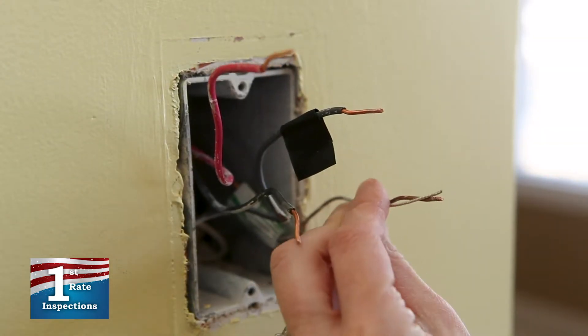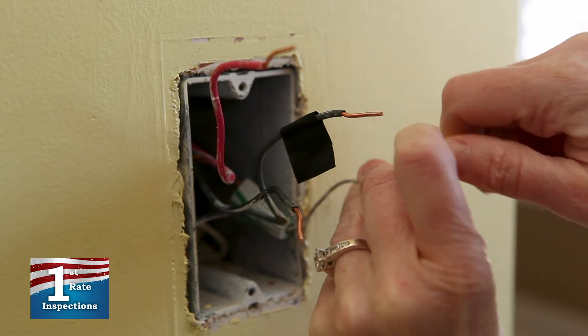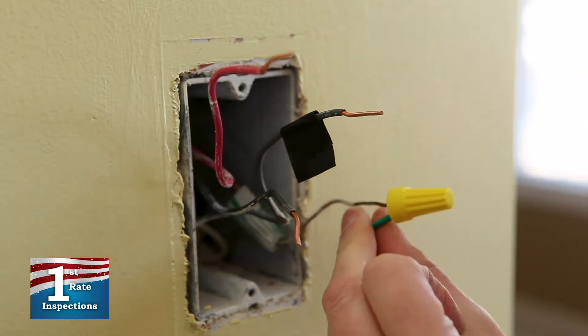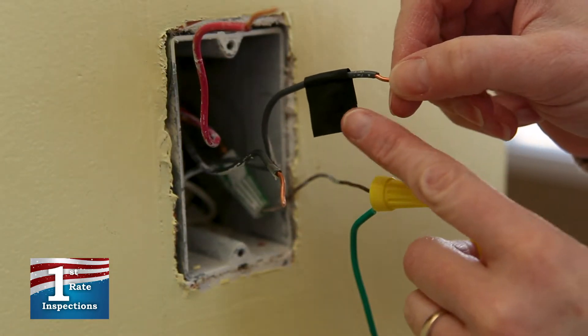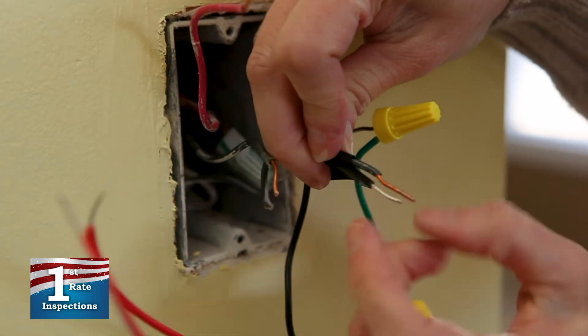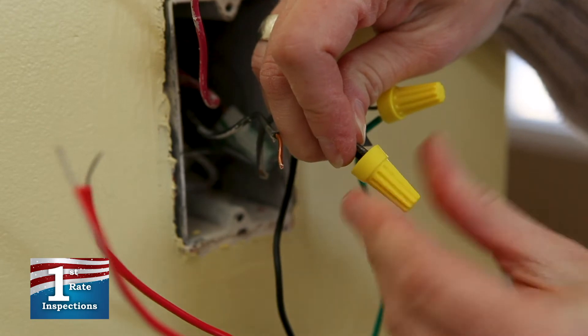Connect the green wire from the new dimmer switch to the green or bare copper wire from the wall. Put the wires together and cap them with a wire nut, making sure you're doing this in a clockwise direction. Next, connect the black dimmer wire from the new switch to the common wire you have labeled with a piece of electrical tape. Again, secure the wires together with a wire nut, securing in a clockwise direction.